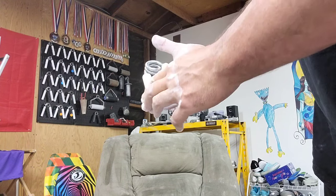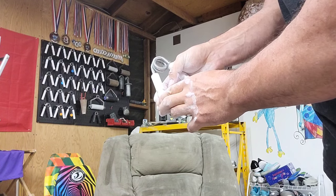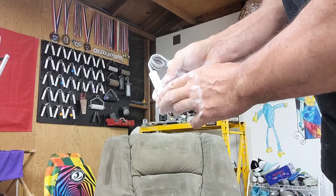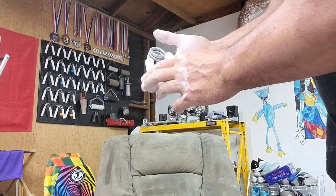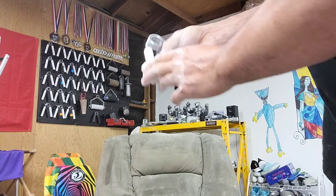The thumb I'm going to bring across and down as far as I possibly can, trying to get the thumb pad as far forward as possible. I don't bring it across and up, but across and down.